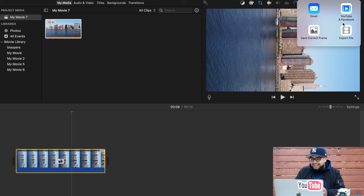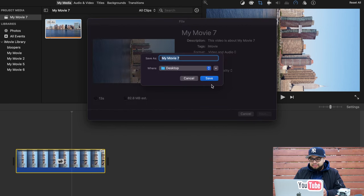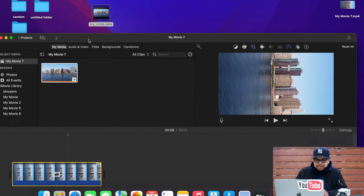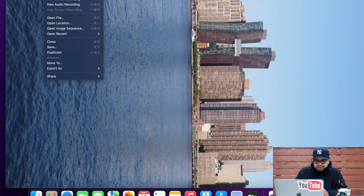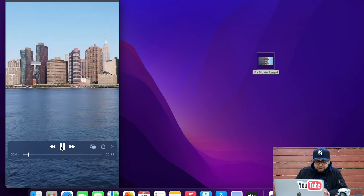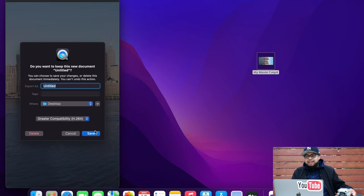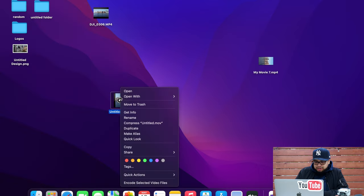Then we're going to export it — 1080? No, I want this in 4K, better quality. Save it. There we go, boom, it's done. We're going to open that file up. Remember guys, we have to rotate one last time to the left. This is what I just recorded. Save that, and then we go into the computer and we're going to AirDrop this from the computer into my iPhone — Share, AirDrop.